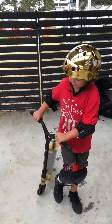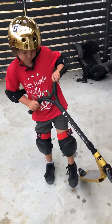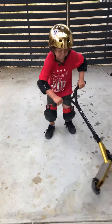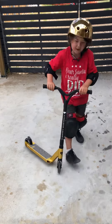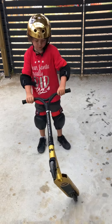Hey guys, look what I got for Christmas! I'm going to pull a whip, and now I'll do another one. I'll try and do a floor double whip.